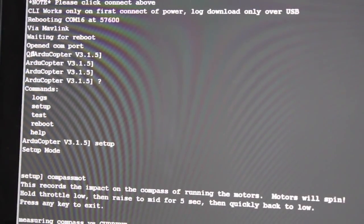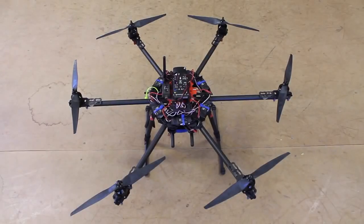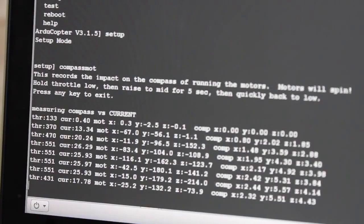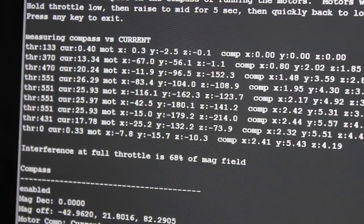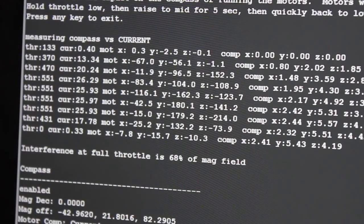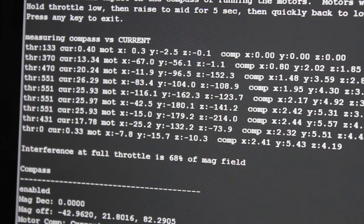What you do is flip your props over and rotate them one position so that you can spin your motors up under load. You'll see that compass mot logged the different readings, and in this case the interference at full throttle was 68%, which is incredibly high.